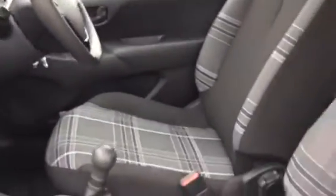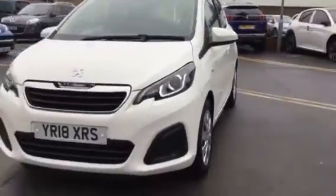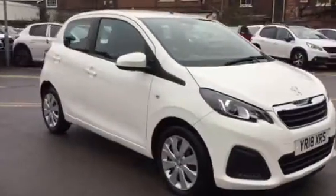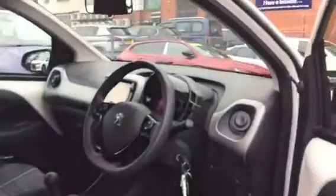I'll quickly show you the interior design — come round the front. Another good thing about this car is that it is cheap to insure. If you're looking for a first car, this one would be very good for you. I'm going to show you what features come on the inside now.